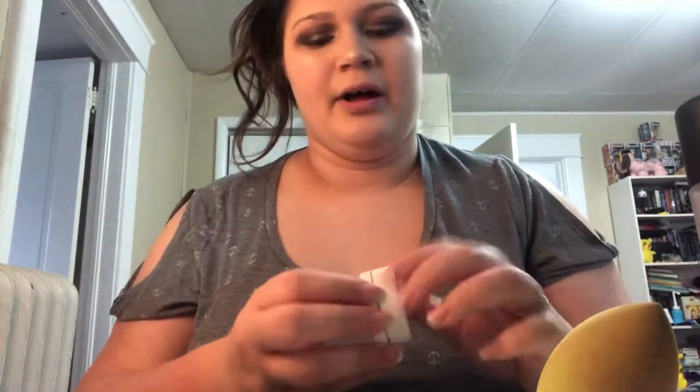Now I'm taking the ColourPop Super Shock Highlighter in the shade Lunch Money — I love, love, love those highlights. It's probably my all-time favorite highlight right now. I put this on pretty much no matter what look I'm wearing. I also have a Pacifica Rainbow Crystals Liquid Highlighter that I really enjoy — I'll either use both in conjunction or just one. I use that one quite a lot too.